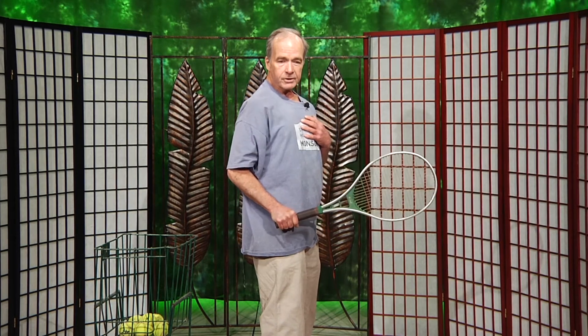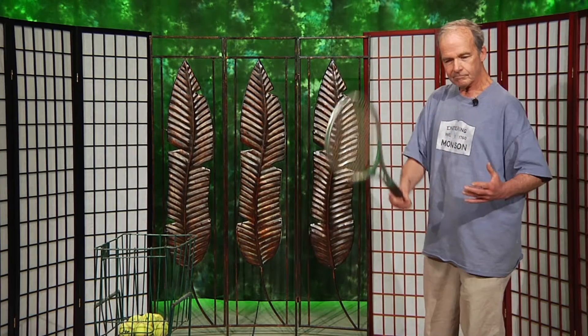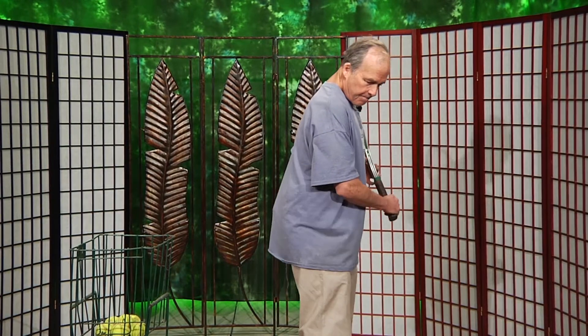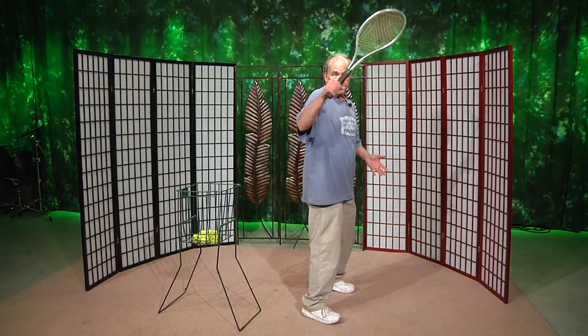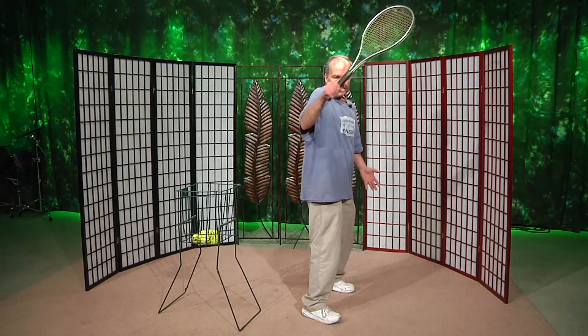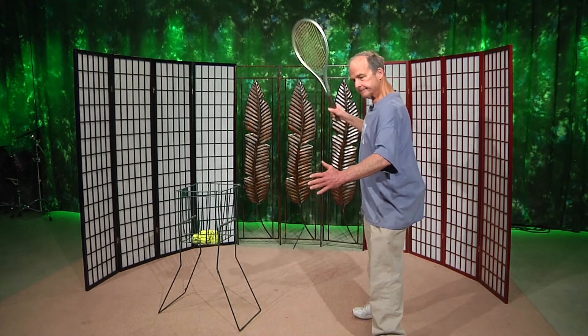I say circular motion, meaning easy circular motion, because we're going to hit and hit and hit. Easy circular motion so that you don't overwork other joints involved. You can do this in front of a mirror at home — this for the backhand, this for the forehand. Once we get on the courts we can work on this a lot. You can work on this at home, in front of a mirror.